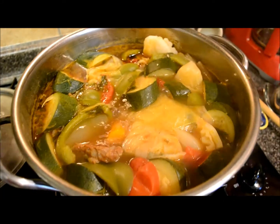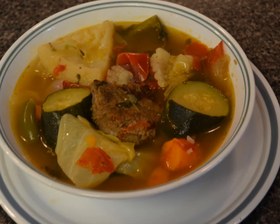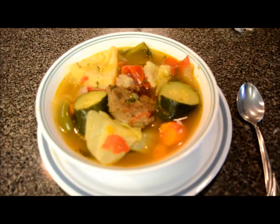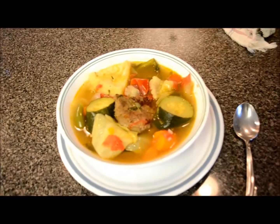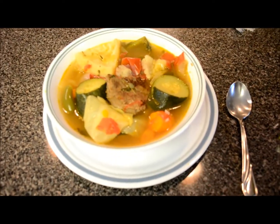It looks and smells delicious. Okay, here's the finished product — Caldo de Reis. Perfect for a guy like me today who is so stuffed up with a cold. One little piece of meat — actually a big piece of meat — does the whole pot.